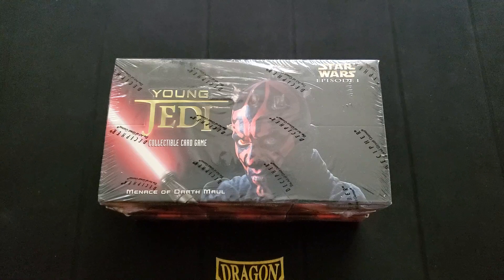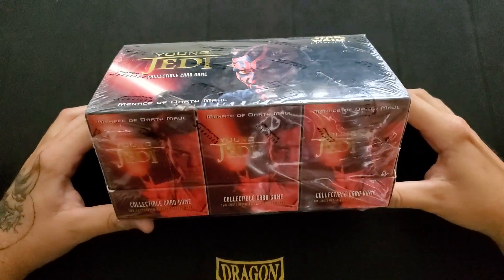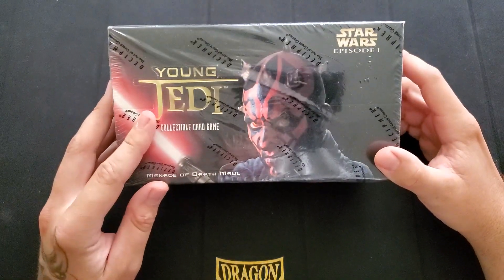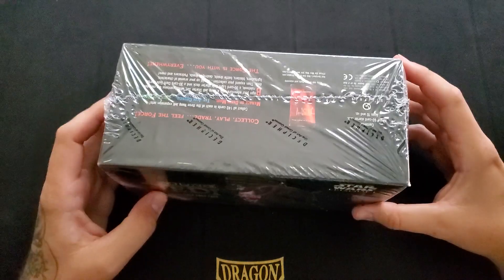Hey YouTube, it's Korosh1990 and today I have a new addition to the stuff I'll be opening on my channel. It's a game I know absolutely nothing about outside of the fact it was made to be incredibly easy to learn for a younger audience — basically for card games.